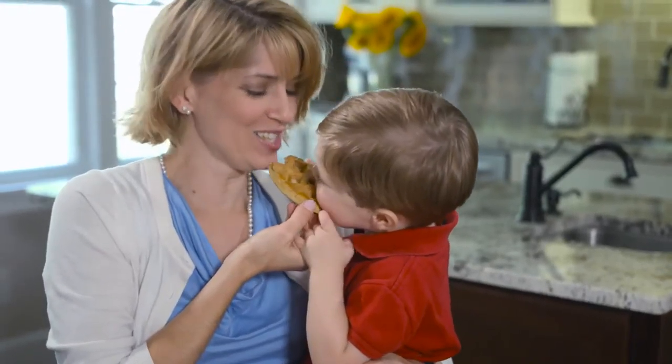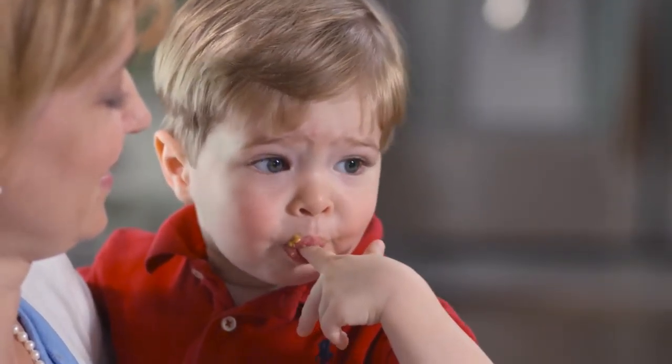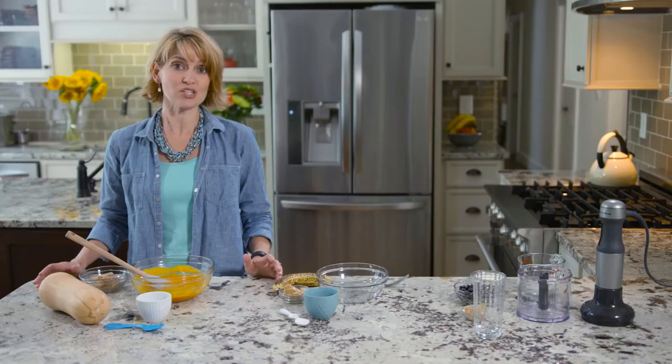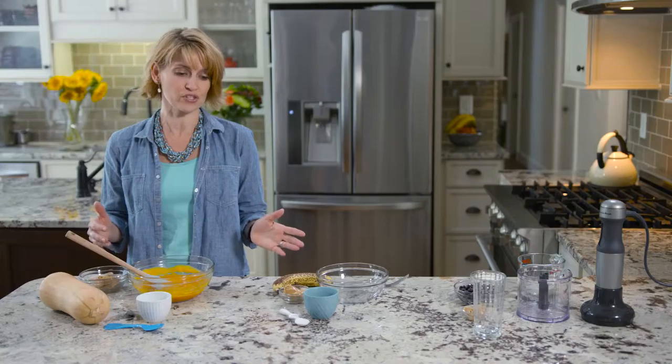Before he was even born, I decided that I wanted to make as much of his food from scratch as I could. And I did — I still do. So today I'm going to show you three simple, nutritious, and quick dishes that you can make for your infant or for your toddler.